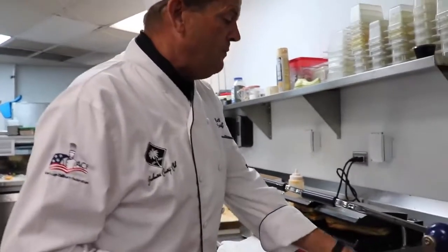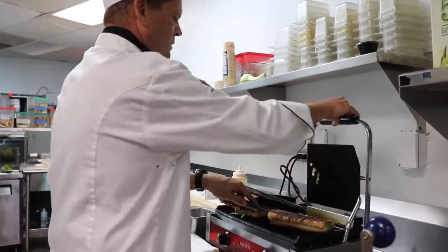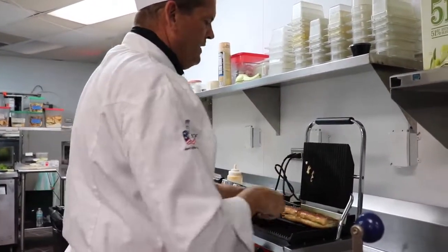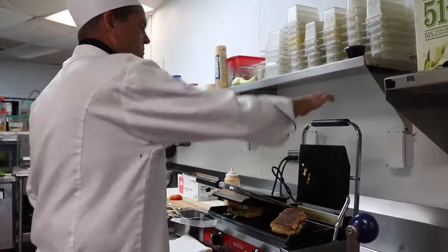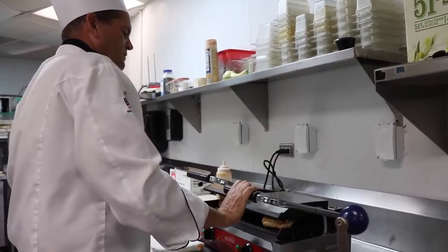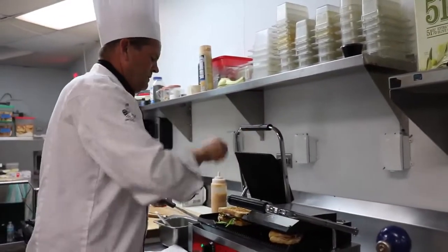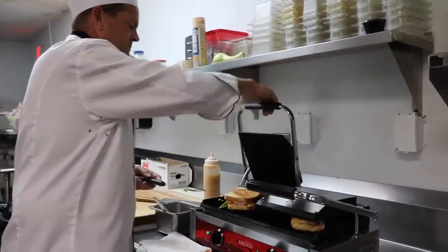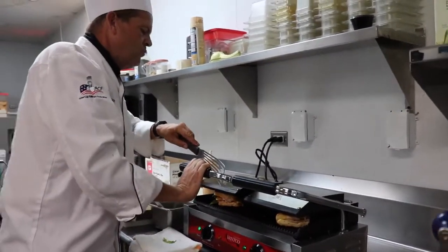Our paninis have been cooking for a minute, so let's open up this Cuban. We're starting to get a nice crust on there with some grill lines. Now I turn it the opposite way and squish it again — same with this one. We're going to turn that and let them cook some more.